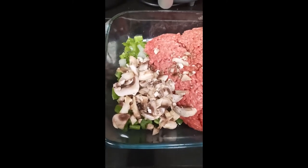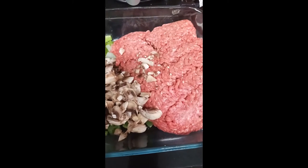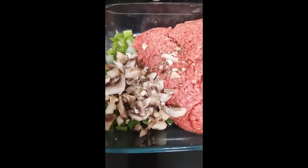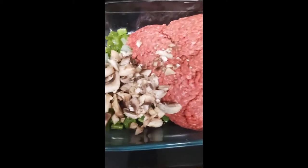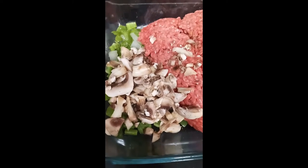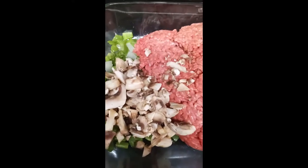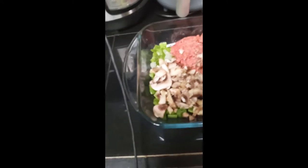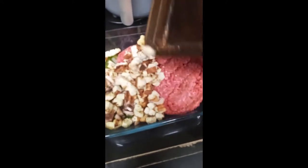Okay, so I'm also doing meatloaf as part of my meal prep. In here I have my ground beef — I'm using 85/15. I have some diced mushrooms, some diced celery, bell pepper, and some diced onion. I have some breadcrumbs that I'm going to add in — the breadcrumbs are from my protein spared modified fasting Italian bread. I wanted them to get a little bit crispy and drier because they were very moist.